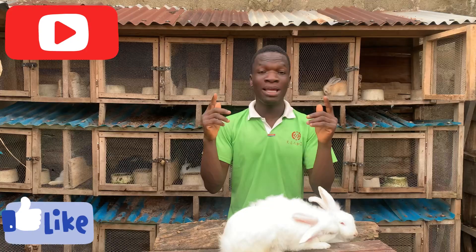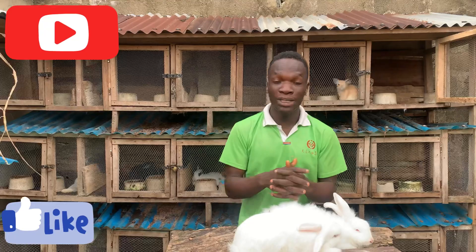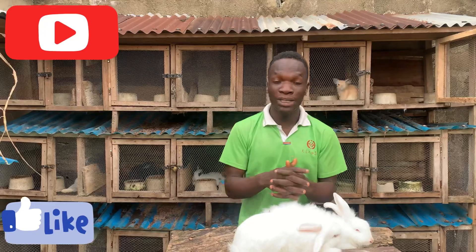I hope you guys have learned something from this video. Please give me a thumbs up, subscribe to this YouTube channel, turn on the notification bell so that when we post interesting videos on livestock farming — stop farming to be precise — you will get notified by YouTube and come and watch the video. Thank you guys once again, have a nice day, until next time — peace out.